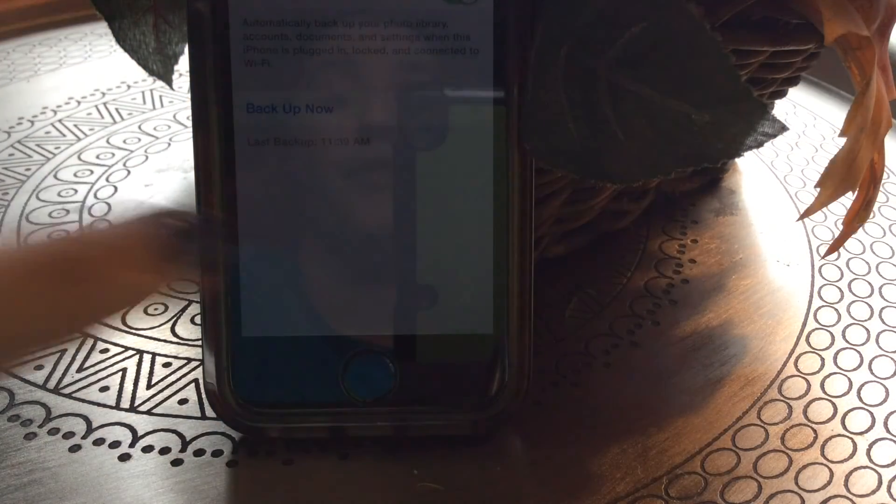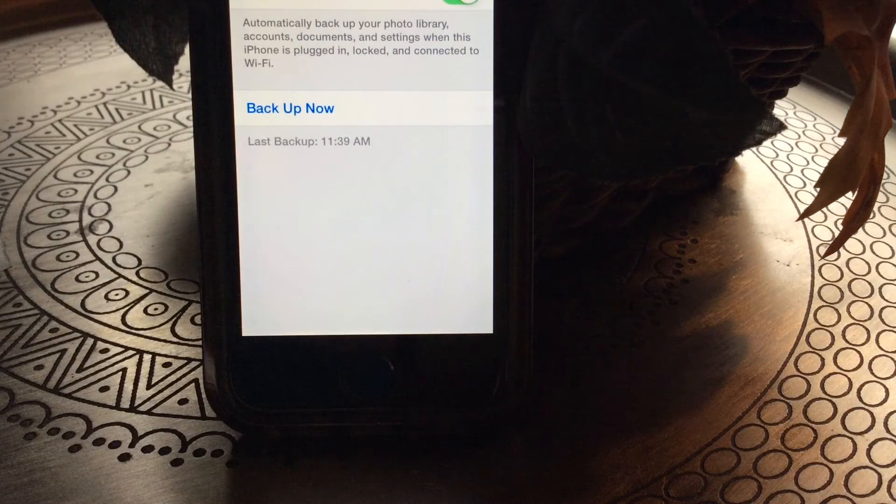This is especially important if your iPhone is acting really glitchy and the only other option is to completely wipe it. We do not want to lose any important photos, accounts, or documents, and the device will restore back to the last backup settings.